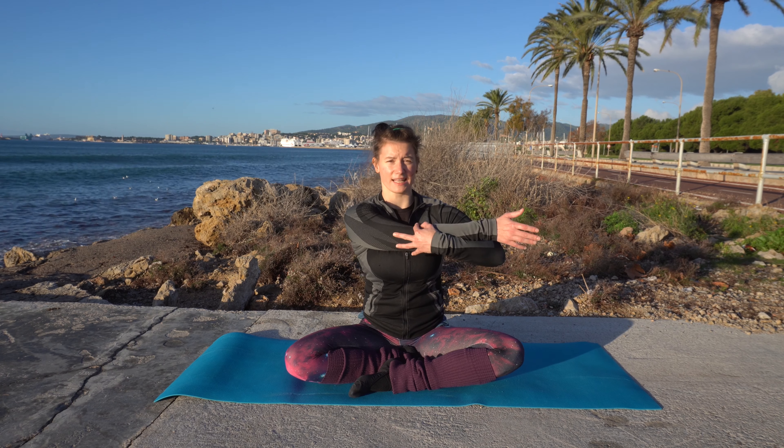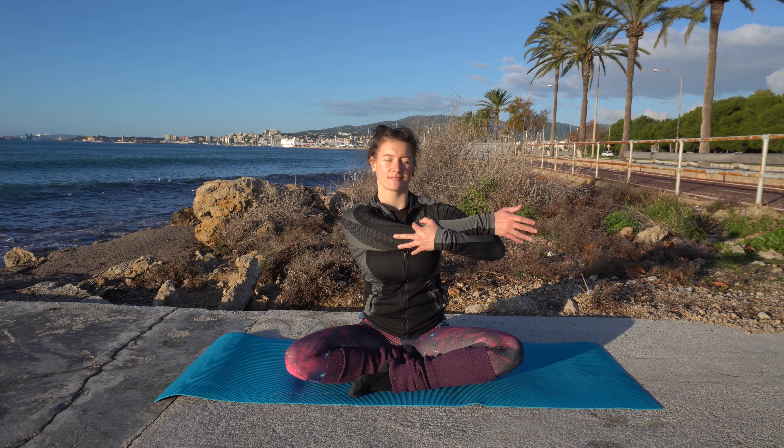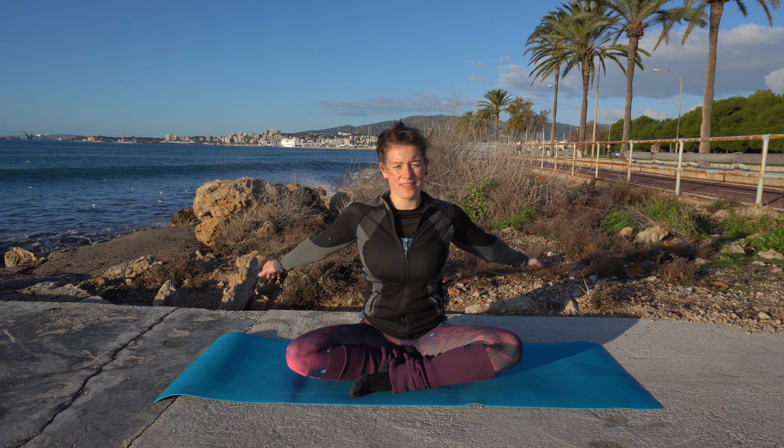Bring one arm in front of your chest and pull it towards your chest to stretch your shoulders. And the other arm.